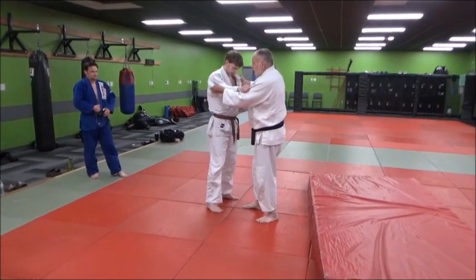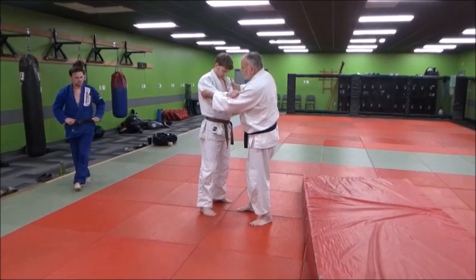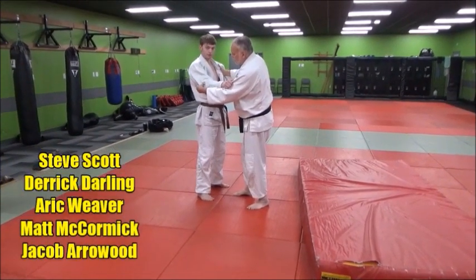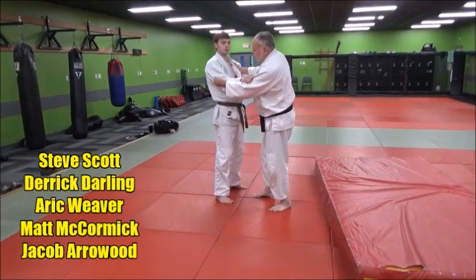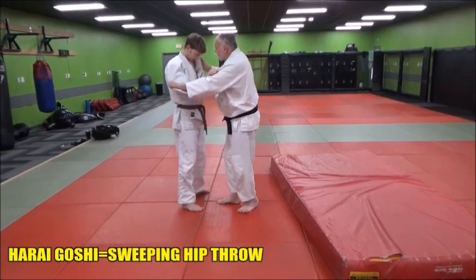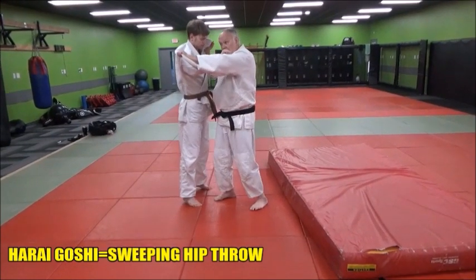You can use harai goshi using the standard kumikata grip. When you're doing your harai goshi, you're using this particular grip. I'd say grab a little higher at the elbows or grab the tricep areas — you can really get a lot of purchase here pulling. And this hand is going to be your lifting pulling action.